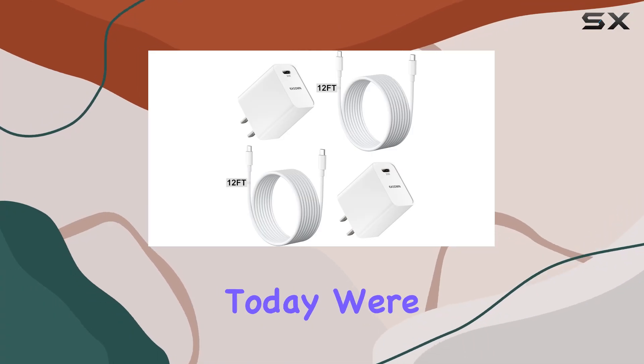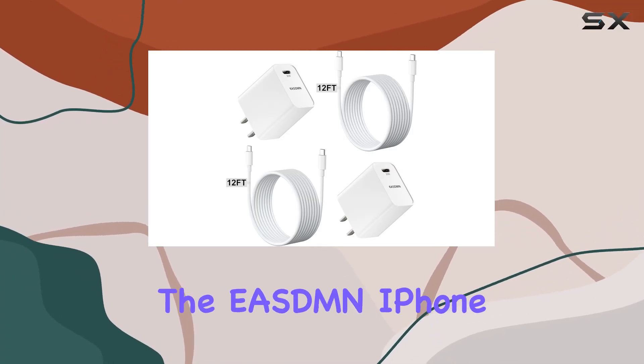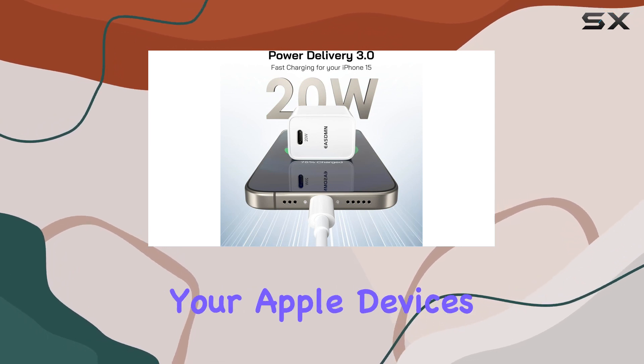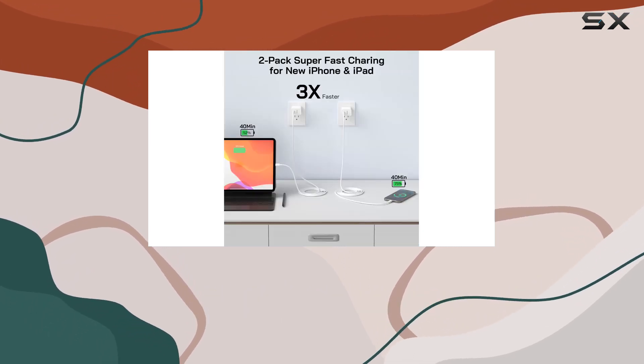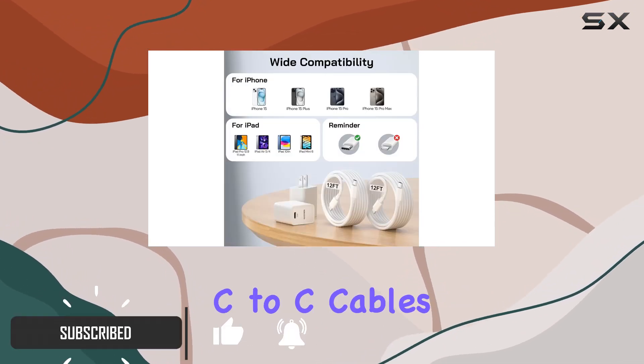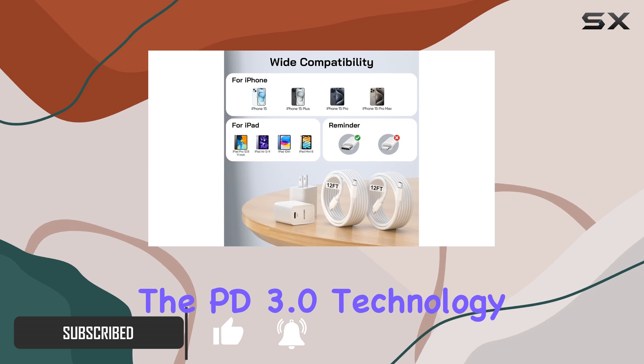Hey everyone, today we're diving into the ESDMN iPhone 15 charger kit, a powerhouse for fast charging your Apple devices. This kit includes two 20W USB-C PD wall chargers and two 12-foot USB-C to C cables.